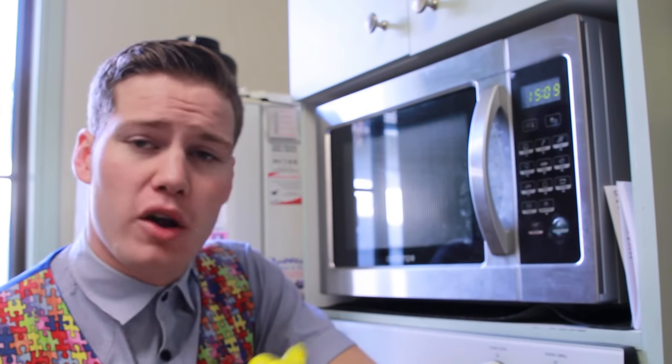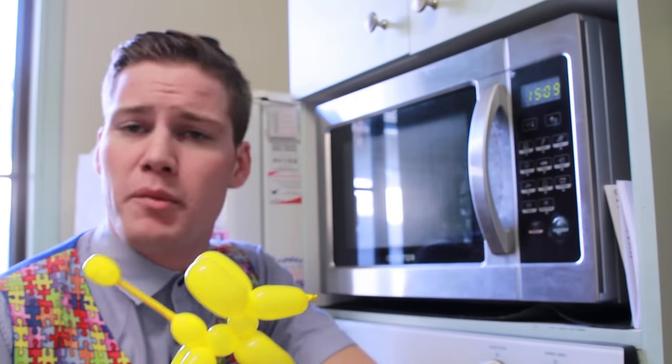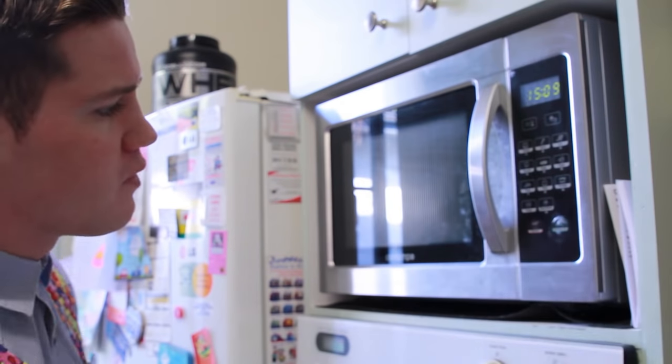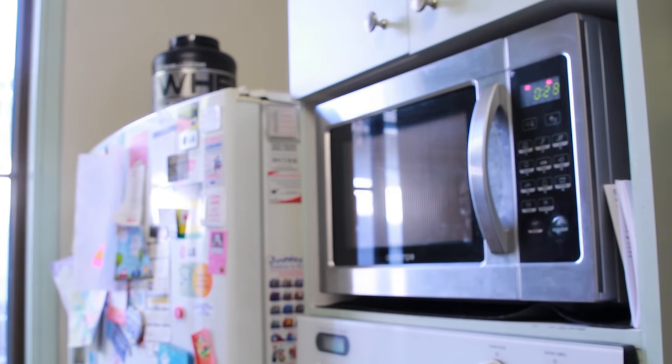Hello, Mr Puzzles here again and in this video I'm going to show you a little trick that I learned using the microwave. In this demonstration I'm going to be using a tiny little balloon puppy dog. I'm going to take that puppy dog, pop it inside the microwave, turn it on, stand back.